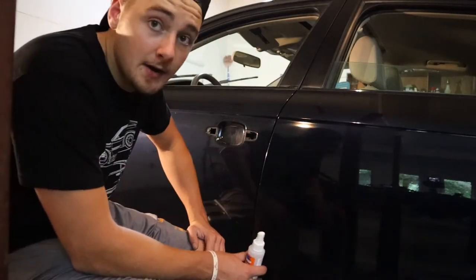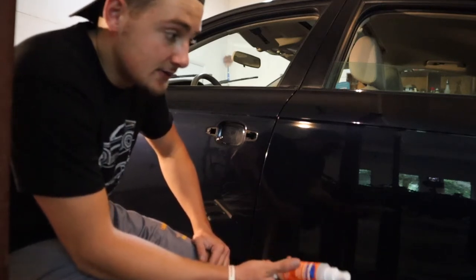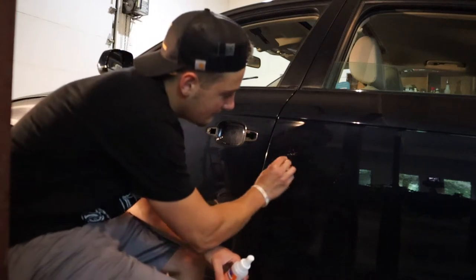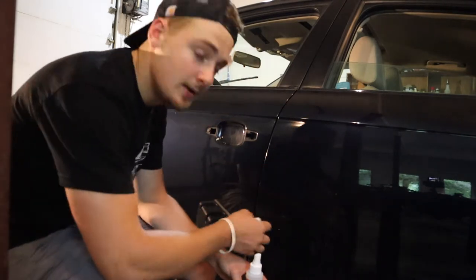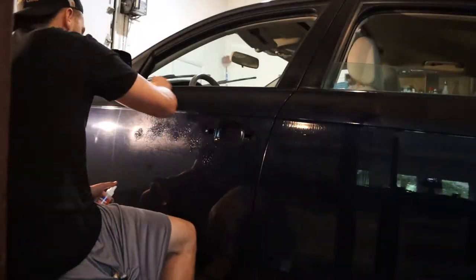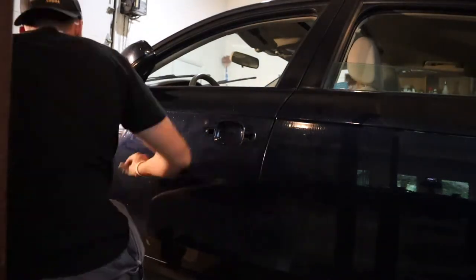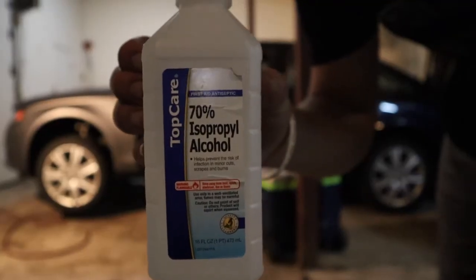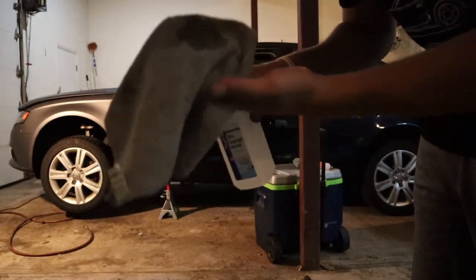Spray whatever spot you're going to do with your detailer first. In my case I got this prep cleaner that came with the wrap, but it's basically the same thing as detailer. Just take your bottle and spray wherever you're going to clay bar, then go at it. While you're doing this you might feel some bumps — if you feel a spot with a little resistance, make sure you go over that a few more times because there's obviously something there that's going to show through the wrap. For the wipe-down, use 70% isopropyl alcohol — no more, no less. Put some on a microfiber and just wipe the whole car down.